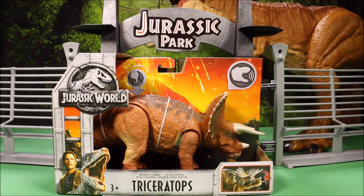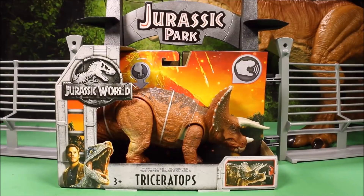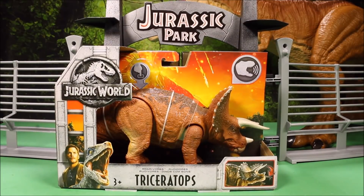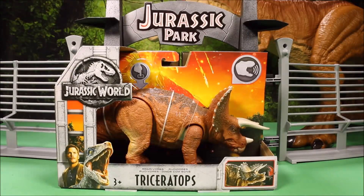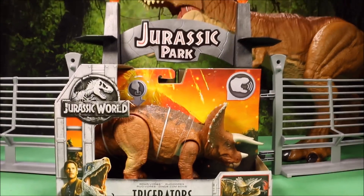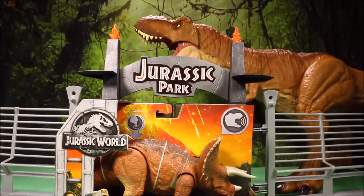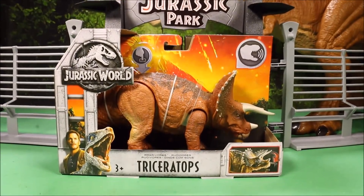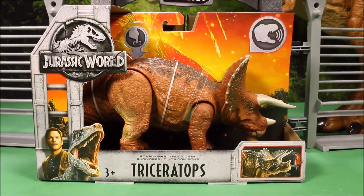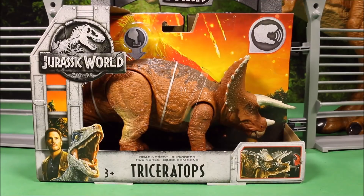Okay guys, great to see you again. Super excited today. Today we are going to open up another Jurassic World Fallen Kingdom Dinosaur Toy. Welcome to WT Toys, have fun. This is one of the Rorivores, and this is Triceratops. And behind them, in the Jurassic Park cage, we have our super colossal Tyrannosaurus Rex waiting for battle.